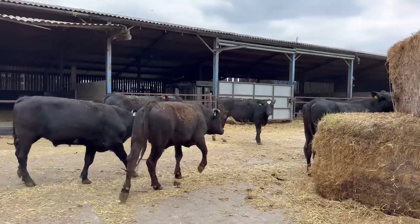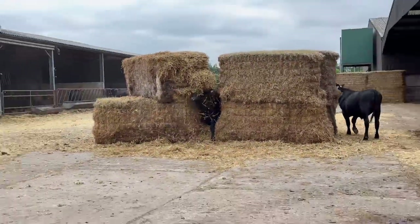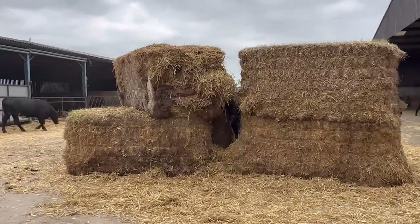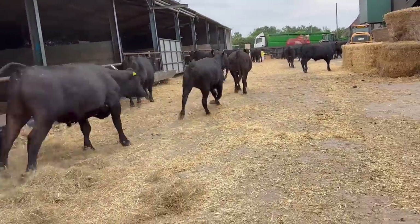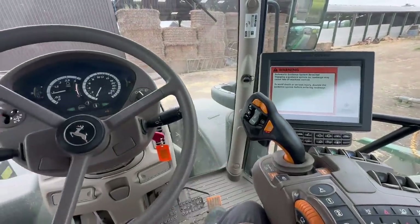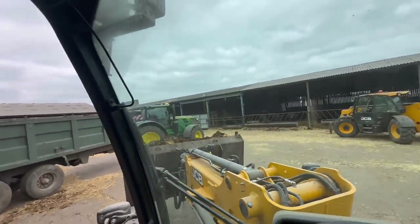Got these fellas to put back in their pen now they've been vaccinated. Have you seen this one? He absolutely loves it — loves a bit of destruction he does. I've just gone and picked this trailer up with the 215. We can get a little bit of muck out — the handler is here, so we're just tipping into the trailer on the 215.